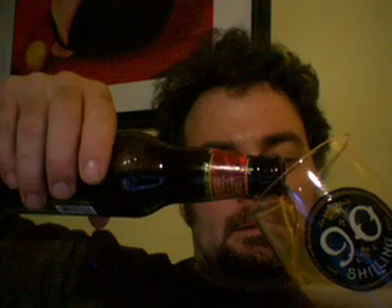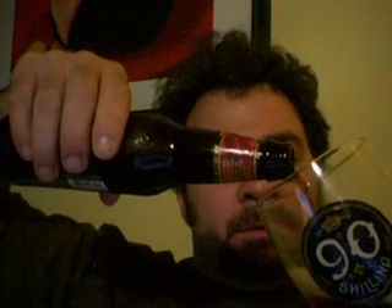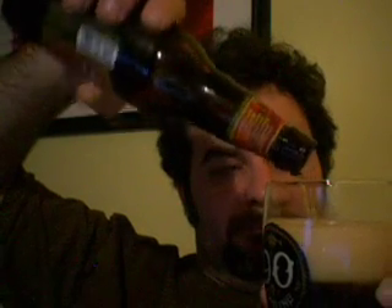I usually just stick the glass in the freezer for a little while before I'm going to enjoy the beer, because on hot days like today it helps give it that extra kick. It seems to warm up the beer if you have a warm glass.